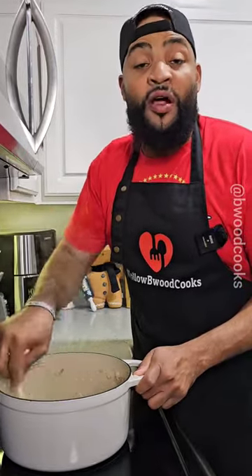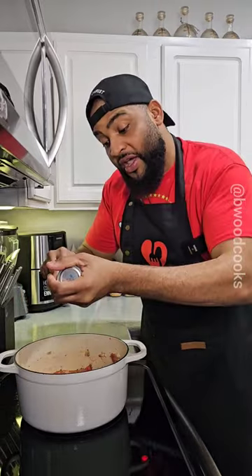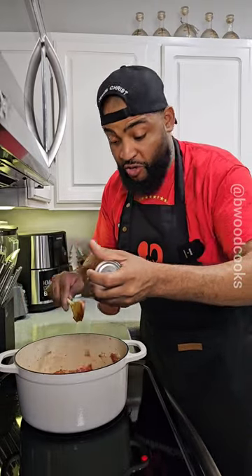We got it how we want it. Now we're about to get feisty. I got one of them big cans of diced tomatoes. When it starts to bubble up after about five to ten minutes, we're going to add our tomato sauce. And I'm going to backdoor this with one can of tomato paste.